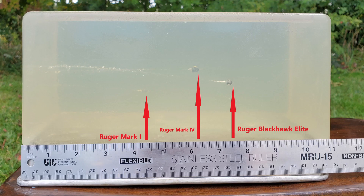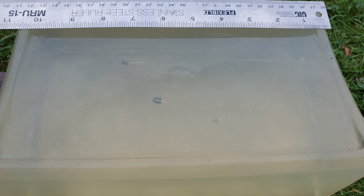Here's a quick look at the results, and another view from the top. I really like how clear this gel is.